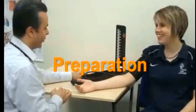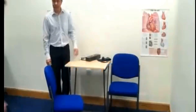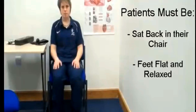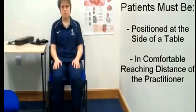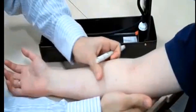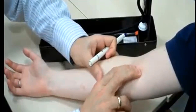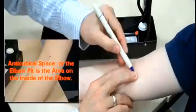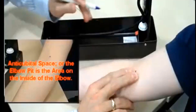Step two: prepare the patient. Make sure the patient is relaxed by allowing five minutes to relax before the first reading. The patient should sit upright with their upper arm positioned so it is level with their heart and feet flat on the floor. Remove excess clothing that might interfere with the blood pressure cuff or constrict blood flow in the arm. Be sure you and the patient refrain from talking during the reading.